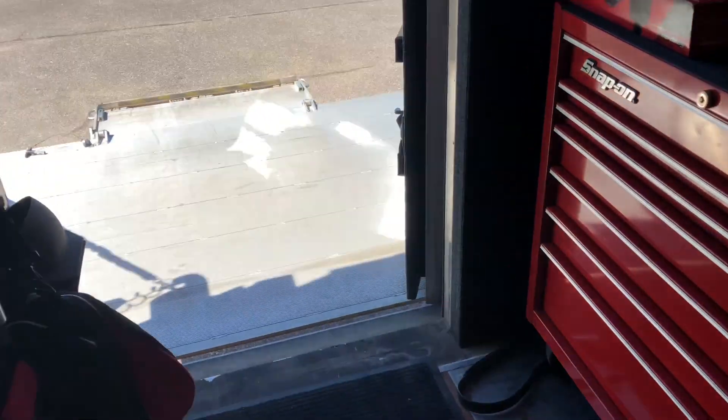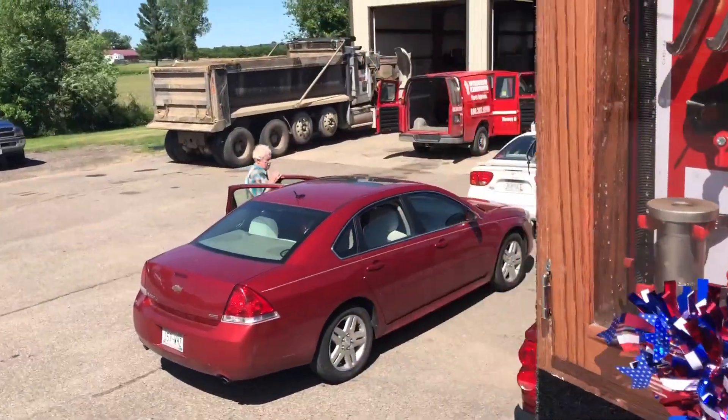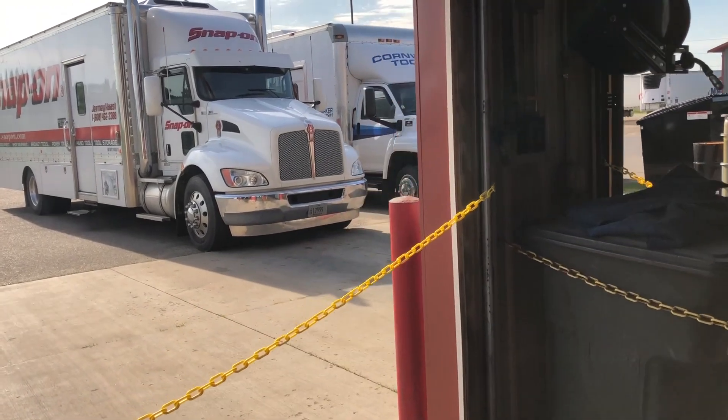This orange toolbox we only had on here for about a day and a half. We're going to get this unloaded right now and then later tonight we'll come by and pick up the guy's trade. Awesome.